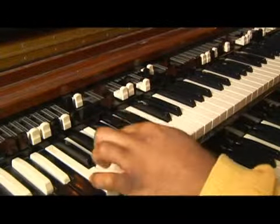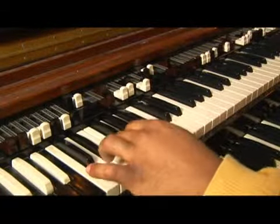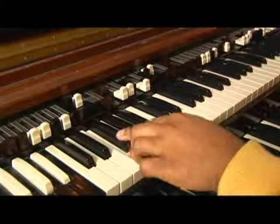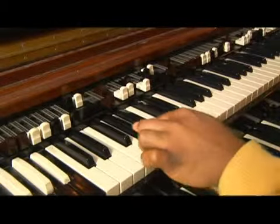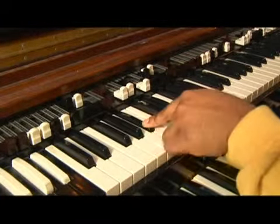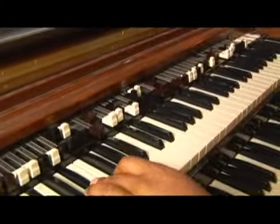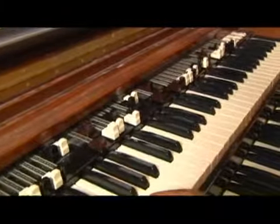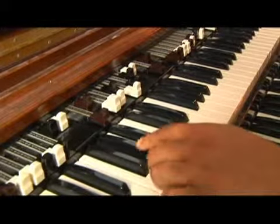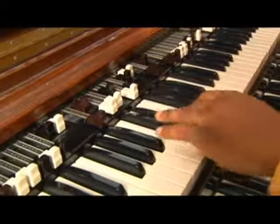So starting point: E flat — I'm going to call it E flat, call it what you want. E flat, that's your starting point: whole, whole, half. That's the half step there, then whole, whole, whole, half. So your starting point once again — I'm going to skip this key here, go to this key. Start: whole, whole, half, whole, whole, whole, half.